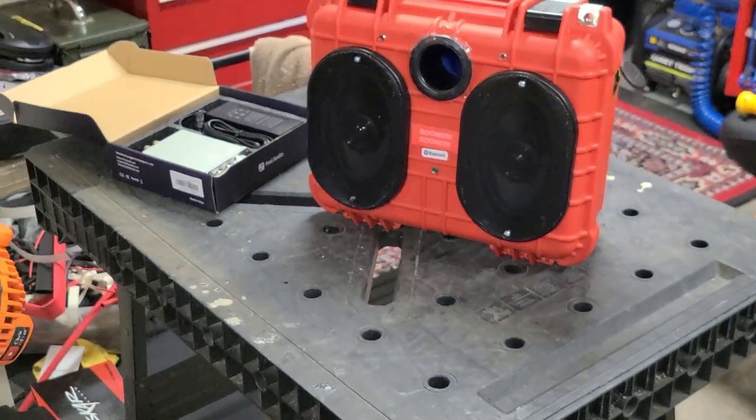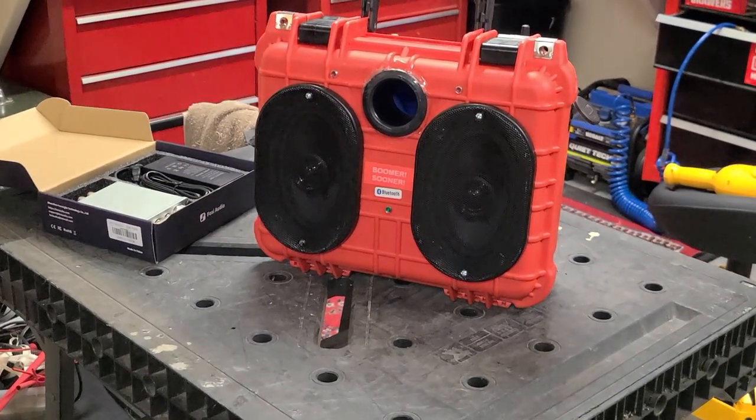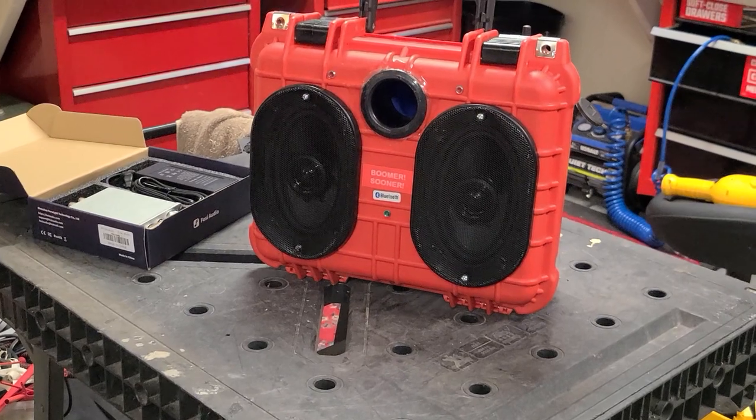Pretty happy with this build. Boomer Sooner — for the University of Oklahoma Sooners, just down the road from me. There you have it, thanks for watching.